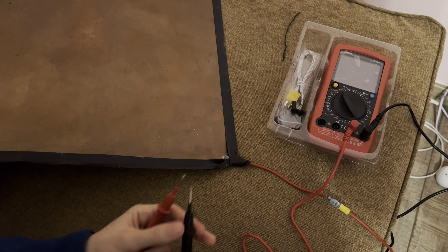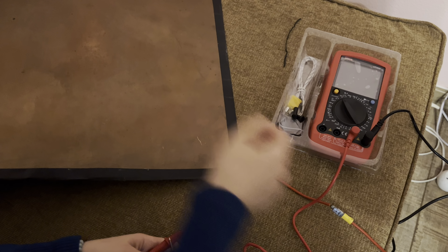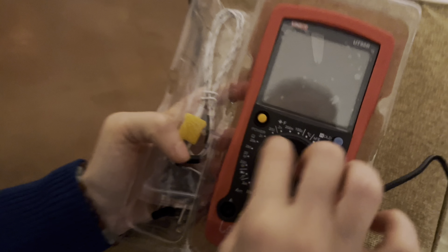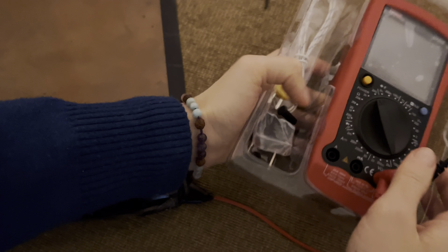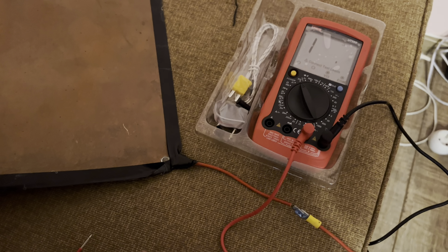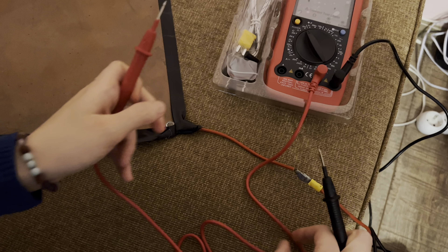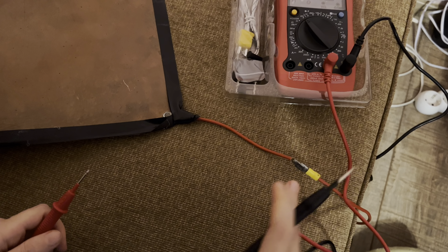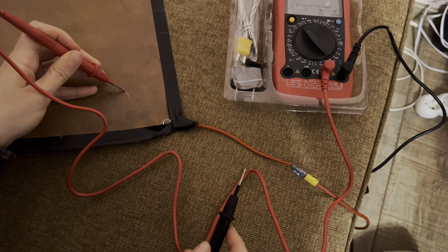I'll now measure if this product is grounding. To figure out if it is grounding, set your multimeter on ohms — the lowest setting. This is two kilo-ohms, this is 200 ohms. This measures the resistance, and you want to see the resistance between the ground and your product — in this case, my mat — and this is where I'm touching.